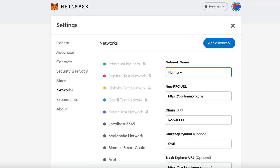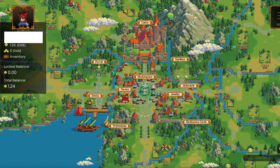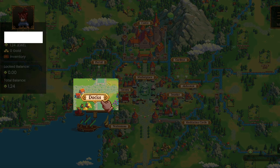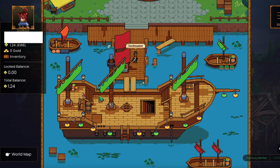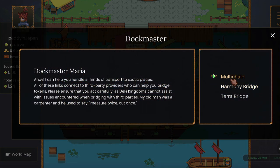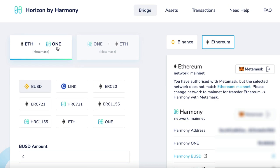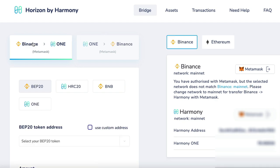Now you're actually on Harmony. You'll need to send over some of your tokens from Binance Smart Chain, so go to the Bridge. I was experimenting early on and found the easiest way. Click on Docs, click on the Dockmaster character, then click on Harmony Bridge. From here, click on Binance — from Binance to Harmony One.